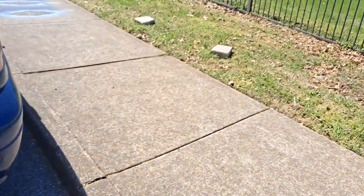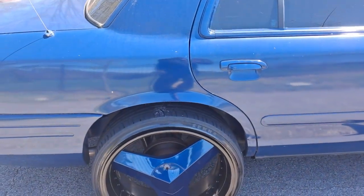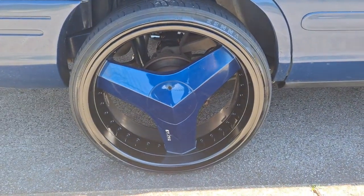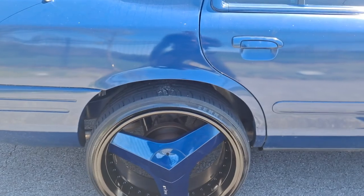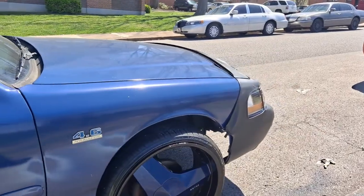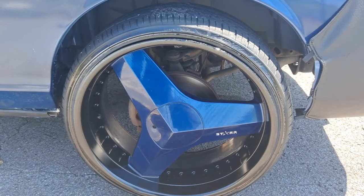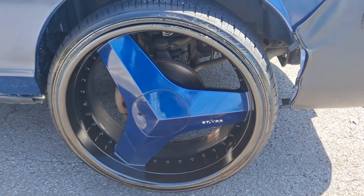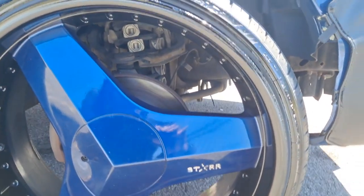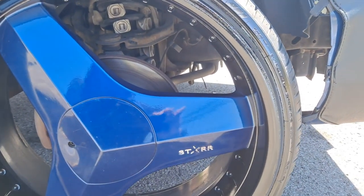Got all the rims looking black now — this is the design I wanted for this car right here. Look at them, all nice and clean. I need to wash this car to really make it look super good. Still got to get this front suspension taken care of, but I'm gonna go find a little black touch-up paint with a brush tip to paint those star letters inside black.